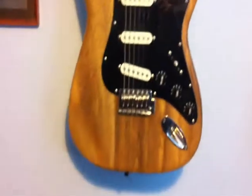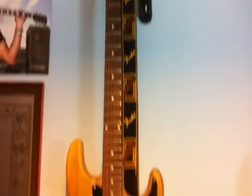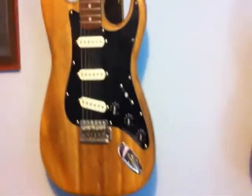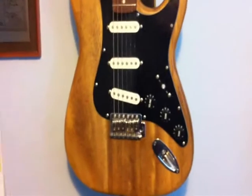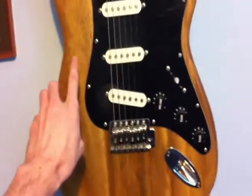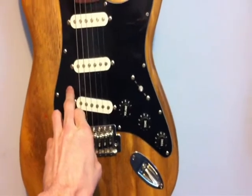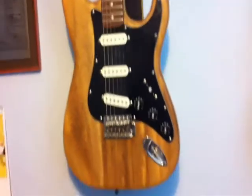And then we have this guitar, which most people seem to say is my nicer looking one. But believe it or not, this is the cheapest one out of all of them. This one used to have a black body and a white scratch plate — you can probably see it in the Argos catalogue because that's where I got it from.